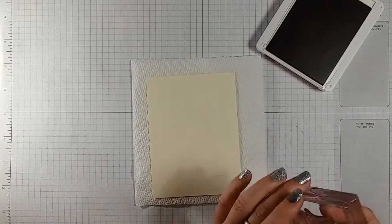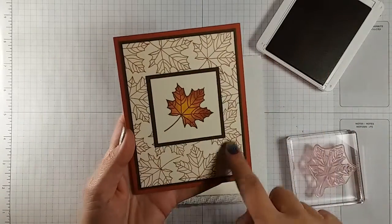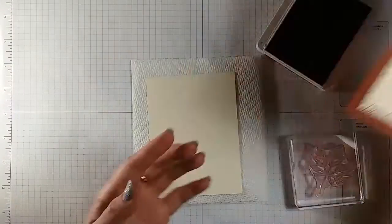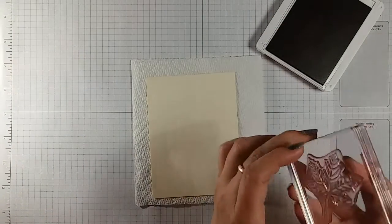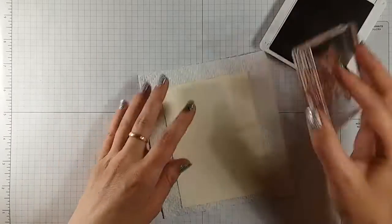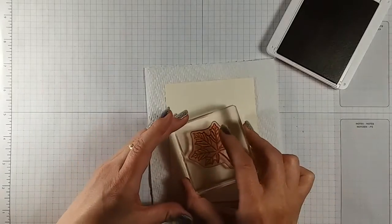I'm using the Cajun Craze and what we're gonna do is use this outside outline piece — we're just gonna do a bunch of random leaves in different random shapes on there so it'll make a nice background. I kind of like to start in the middle and work my way out towards the edges.